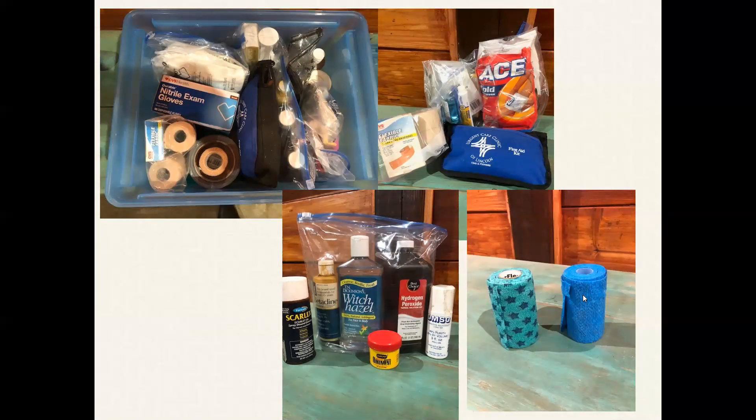One thing I did want to talk about: you hopefully don't need to use your first aid kit a lot, but if you do — or even if you don't — you also need to keep track of your supplies. This is vet wrap. The one on the right is old vet wrap — you can see that it's not sticking to itself and looks a little stretched out compared to this newer, well-preserved vet wrap that's still sticking to itself. That'll come in handy especially when you actually need to use it. If vet wrap doesn't stick to itself, it kind of defeats the purpose.